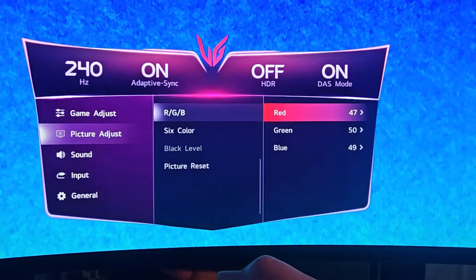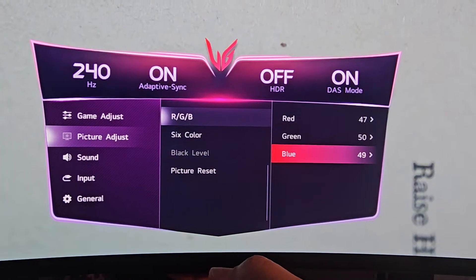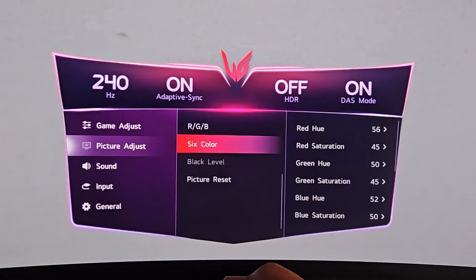Switch to Red and drop it to 47. Green stays neutral. Then on Blue, drop it to 49. After that, for the six colors, go to the Color Management area.